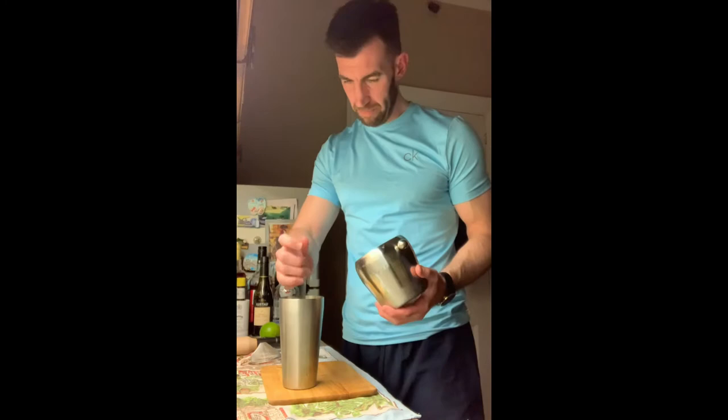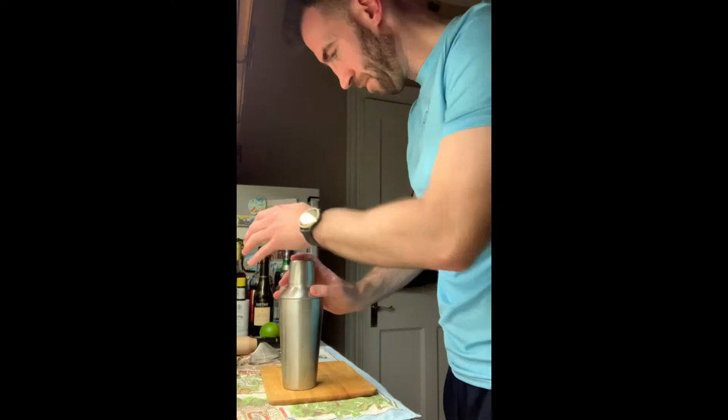I say this every week, but if you're going to make this for someone else, don't hand them the ice. Then give it a shake. Double strain.